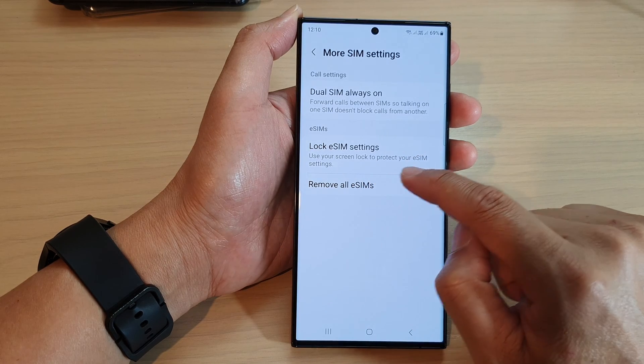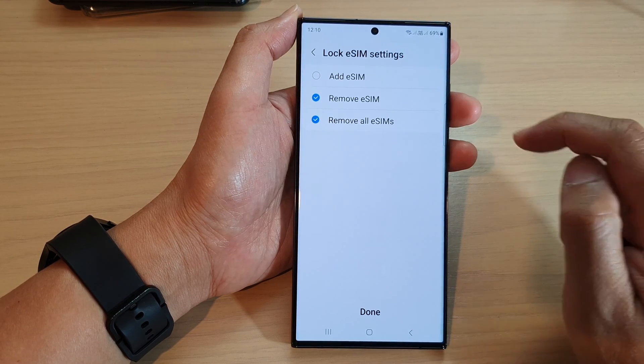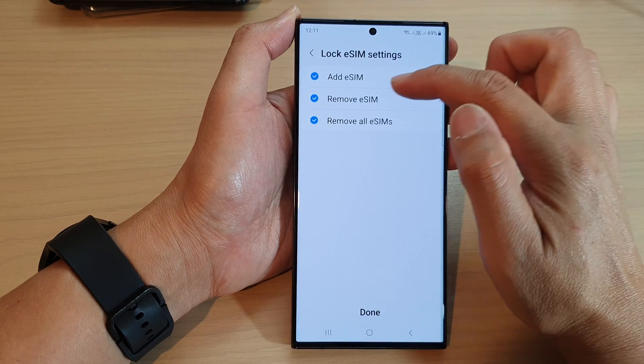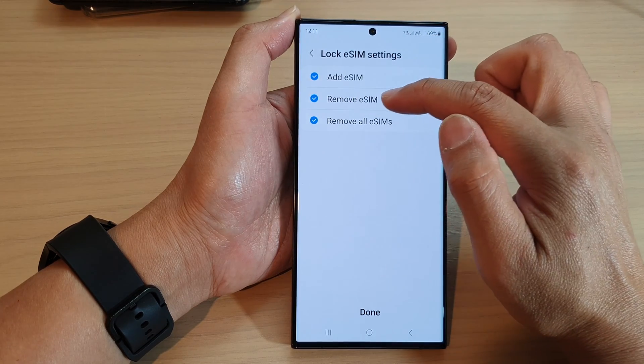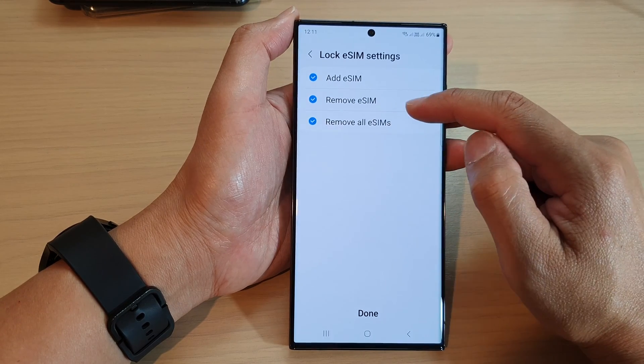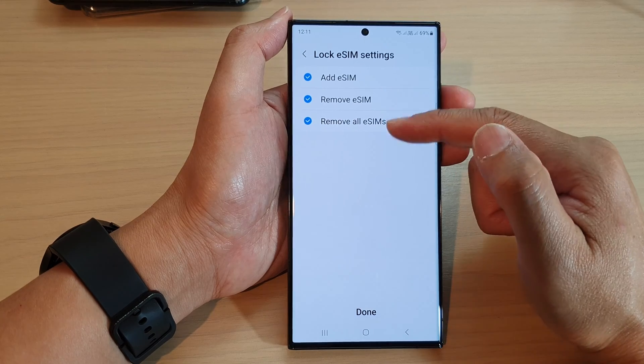Use your screen lock to protect your eSIM settings. Tap on that, and here you can choose Add eSIM. You can tap on the radio box to select Remove eSIM or Remove All eSIM. Choose which features that you want to lock.